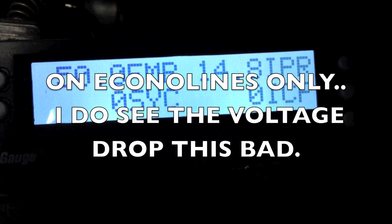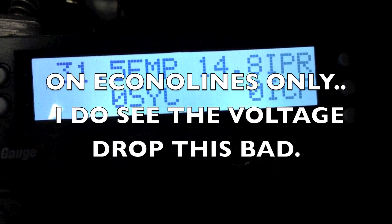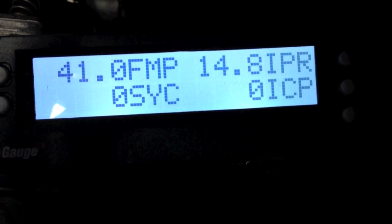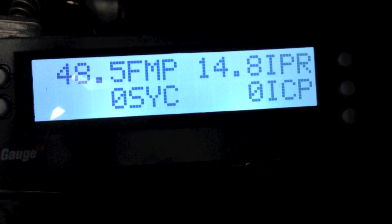I'll go ahead and cycle the key. I have the FICM voltage dropping. There's a lot of times you get that with the vans too — the vans are slow to build. I'm going to check that FICM out and make sure it's not bad; I'm going to put on a known good one.